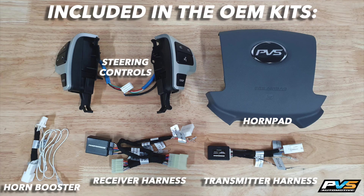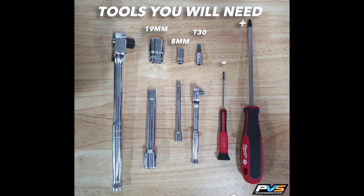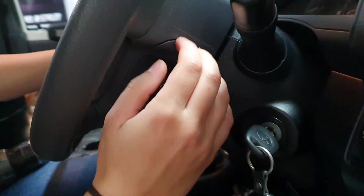Hey guys, today I'm going to show you how to install a steering wheel control kit. This is what comes in the kit, and you're going to need these tools to complete the installation.